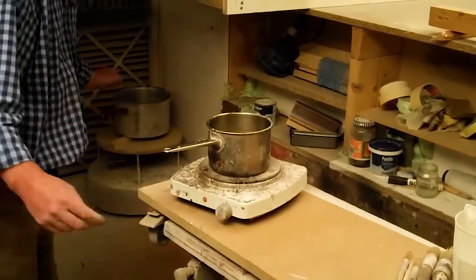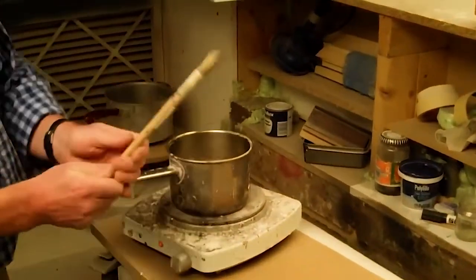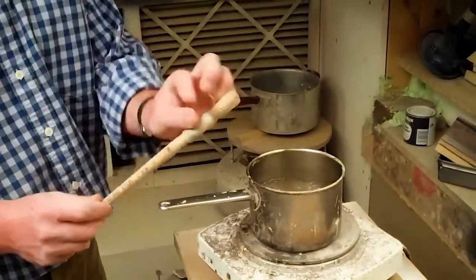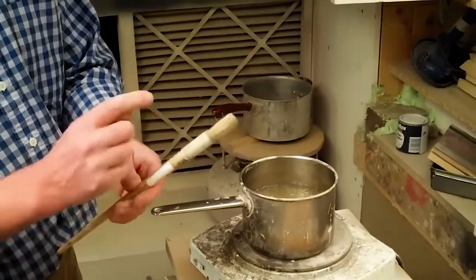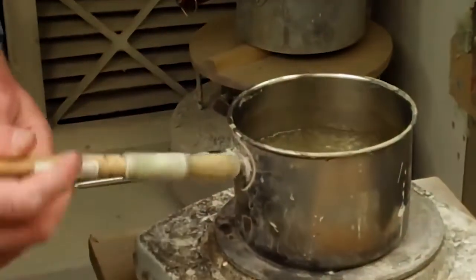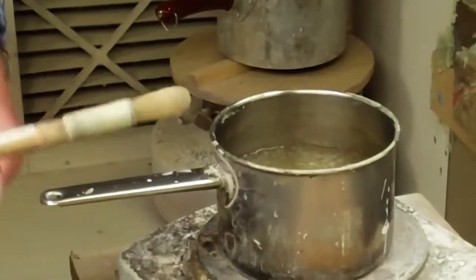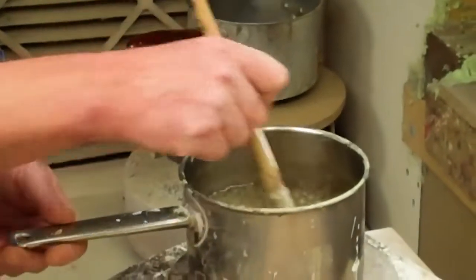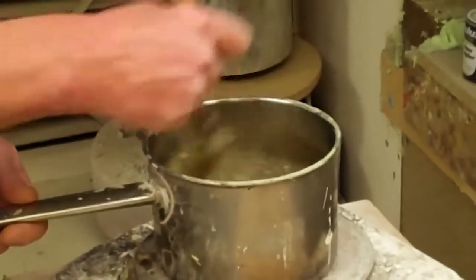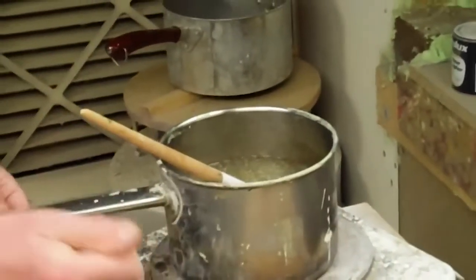As I do this I'm going to stir constantly. Let me introduce you to the kind of brush we use for this, which is called a string bound fitch. A fitch is that style of brush, but the string bound bit is especially important because we're putting these in so much water that the metal ferrules on a lot of brushes tend to give out after a fairly short time. So we use these brushes for gesso. Constantly stirring as we warm it up, after a while we're going to get a nice clear mix.